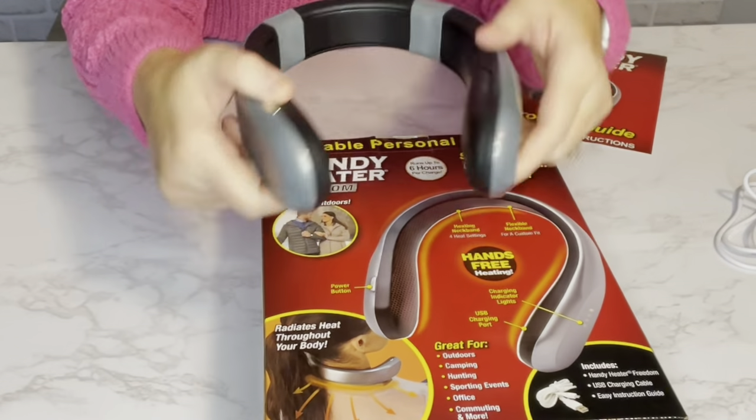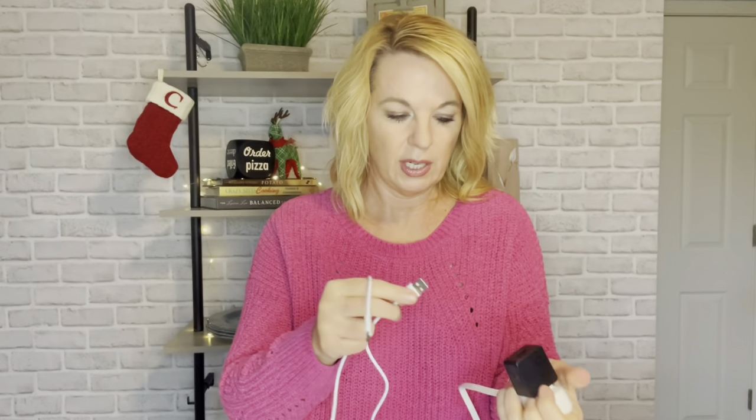Here's the charger — it does not come with a wall block, just the USB cable. You can plug it into any USB port, but just know the block is not included. The unit does come partially charged, but it says to charge it fully before the first use.